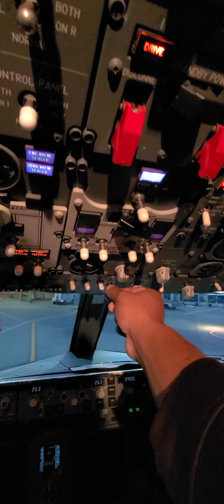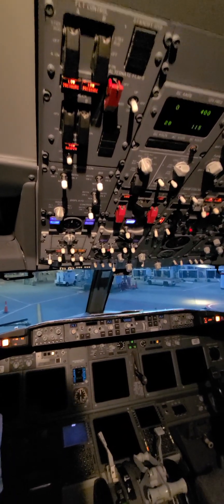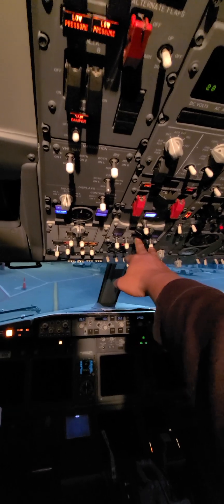Here's the APU startup switch — hold it down for at least one second. The startup cycle will take approximately 60 seconds. When you see this light turn on, that means it's up and running.